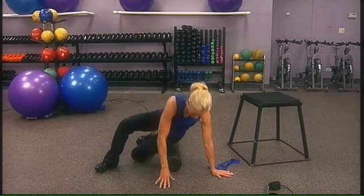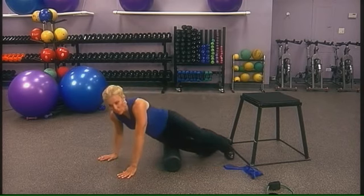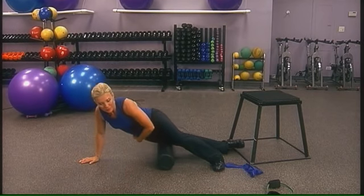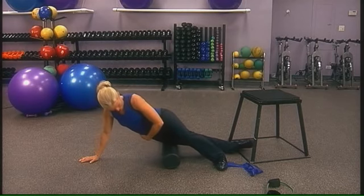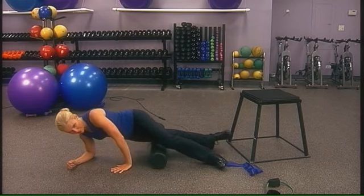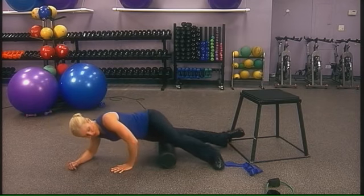Whenever we perform on the right, we perform on the left as well. Cross one leg over and roll — sometimes it's easier getting down to the elbow. About five or six times, or about 15 to 30 seconds.